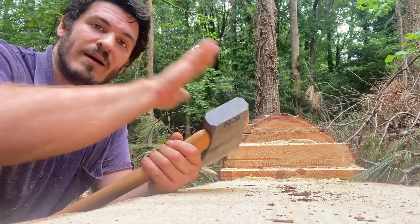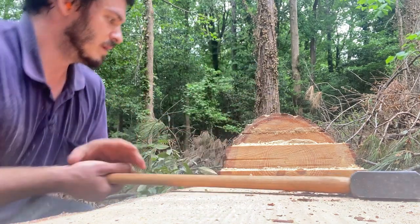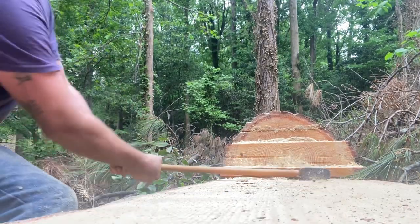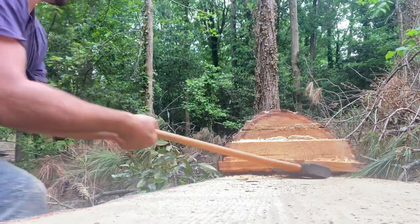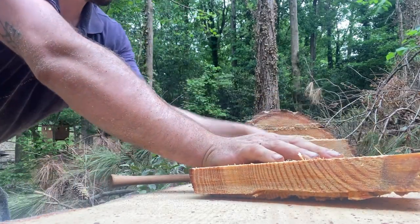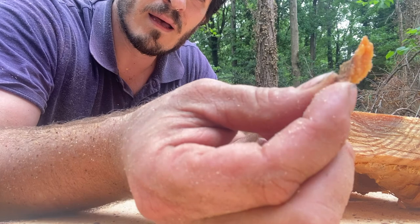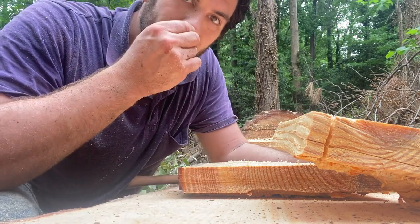You might think a five-pound axe is heavier than you need, but the extra weight really comes in handy, especially with a straight handle. That's why it didn't pop out — there's a big old knot in there. Look at all this pine resin, all that fat wood. That's why it didn't pop out that time — egg on my face — but it smells wonderful.